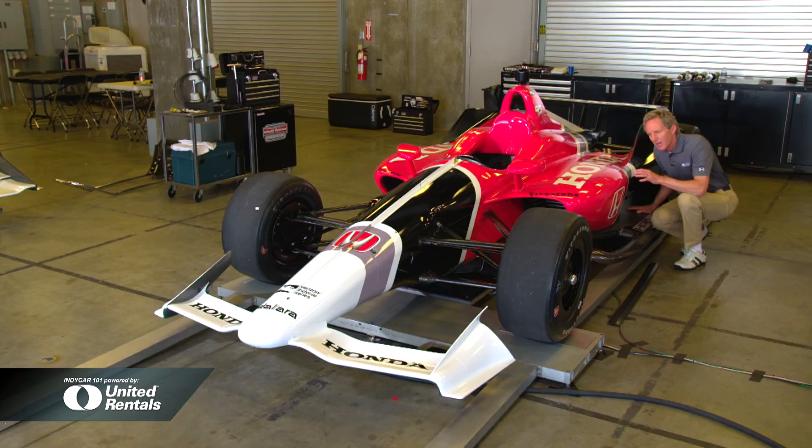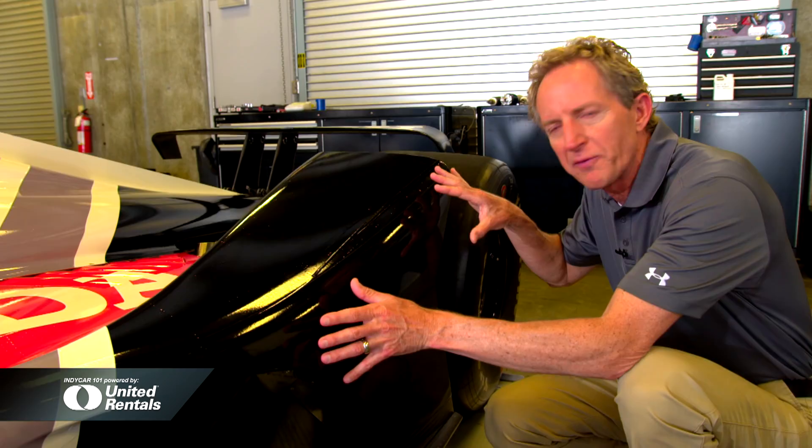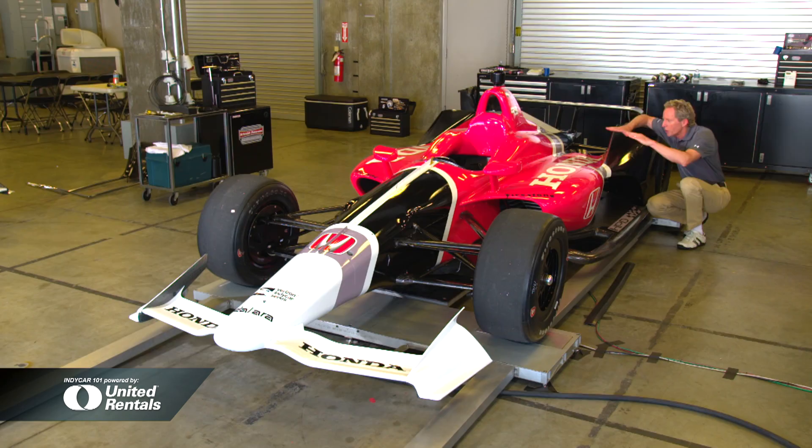This tire ramp has a specific purpose. The target for this car was 230 miles an hour for a qualifying speed for the Indy 500. It directs the air and takes the drag away from the turbulent rear tire.